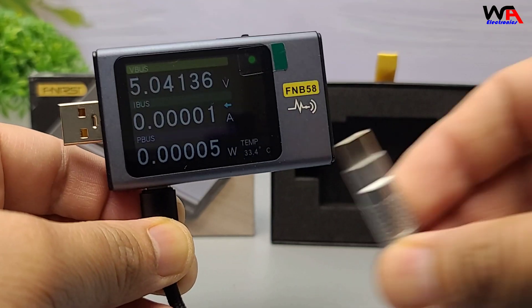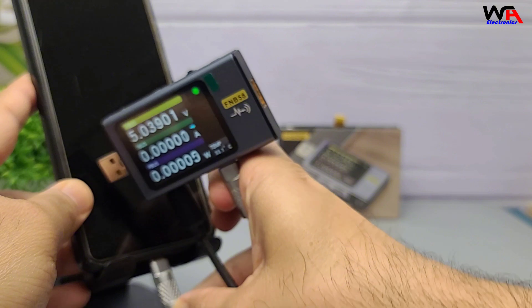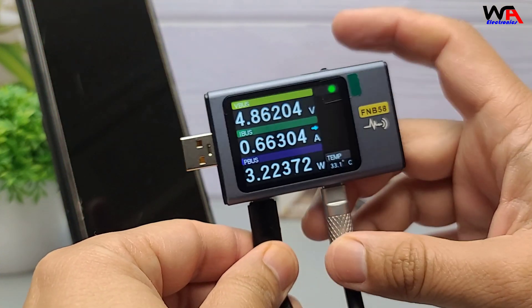Let's test it in action. I'll plug it into the 65-watt fast charger and connect my phone. You can see the voltage and current readings update in real time. This is great for verifying whether your charger is delivering the advertised power.